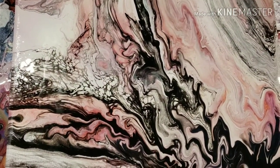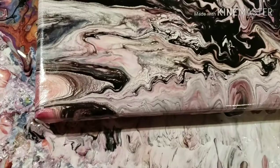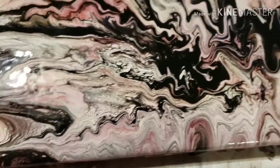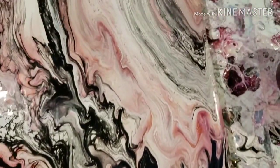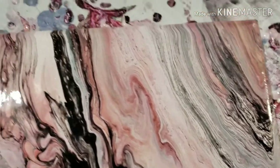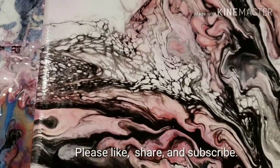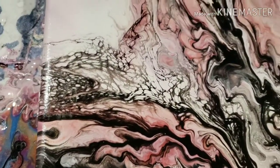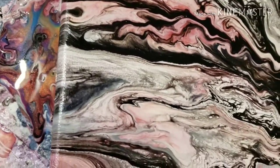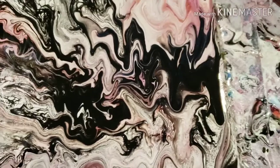Oh my goodness — here's the rest of it. It looks like something tried but did not succeed. The painting itself is actually cool; however, it's not what I was looking for. I wanted more of this all over. All right guys, go paint the world beautiful. I will try this again tomorrow — God bless and goodbye.